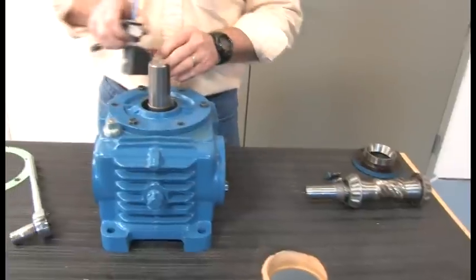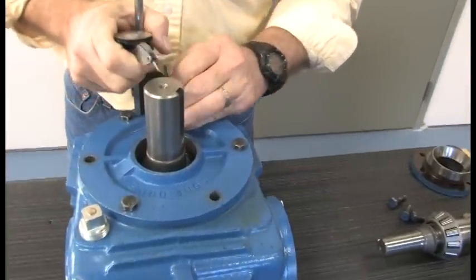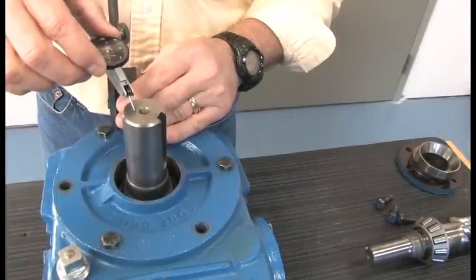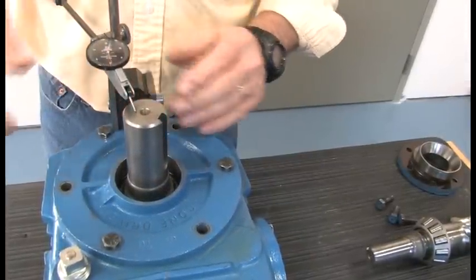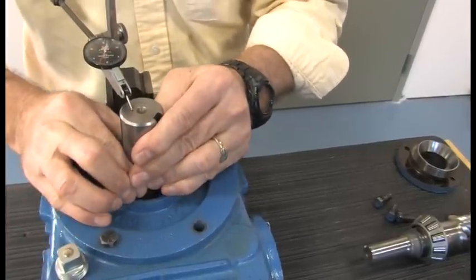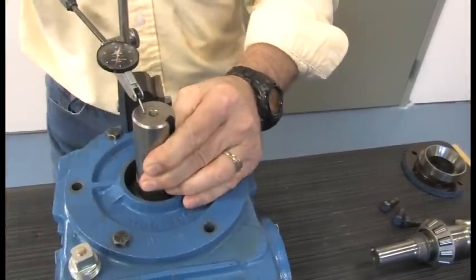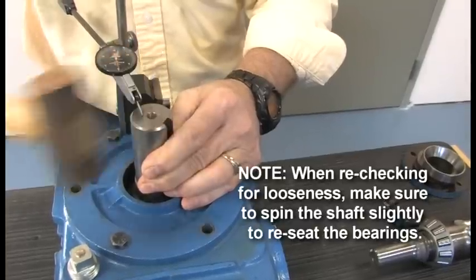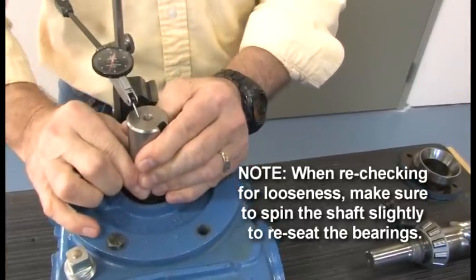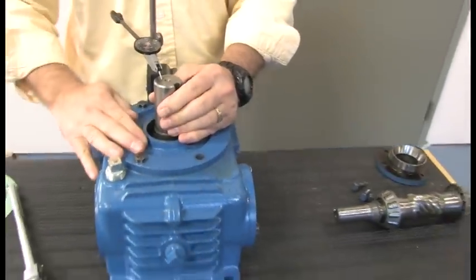Take any kind of indicator, attach it to the housing, and set it on zero. Turn it and make sure the bearing stays up, then lift up or pry up. Always double-check a couple of times to make sure you have repeatability. Set on zero, pick up — I have three thousandths looseness; the indicator moves three thousandths. So I take three out of here, or four.